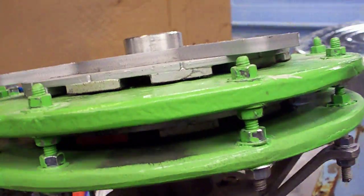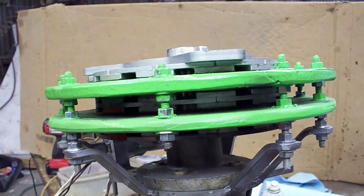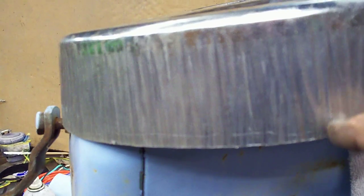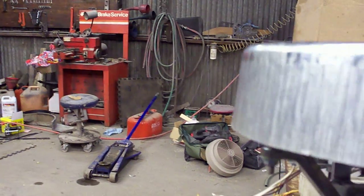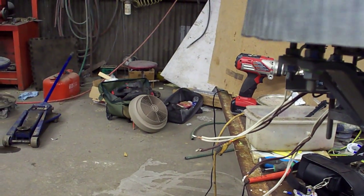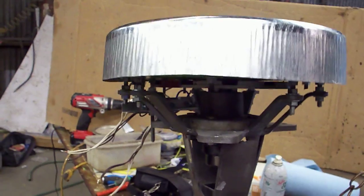Most guys who make the cross-axis turbine just install it and put it on the roof like that, but I wanted to cover it up. So I bought a galvanized pan and cut off the bottom rim to make it a little narrower, then cut out the top. That part will be installed just like that, so the generator will be protected from the weather.